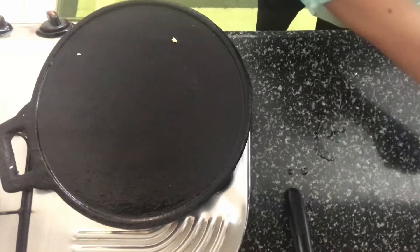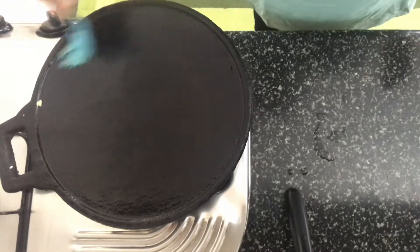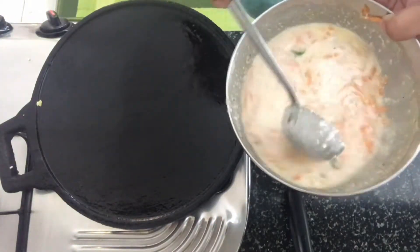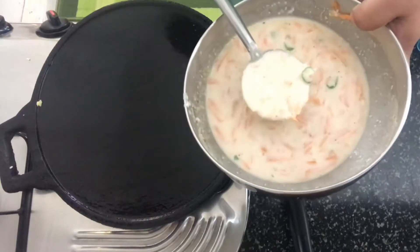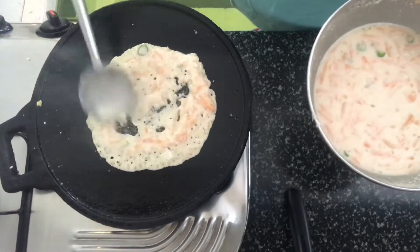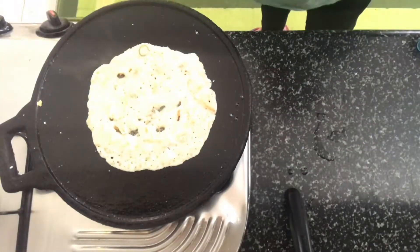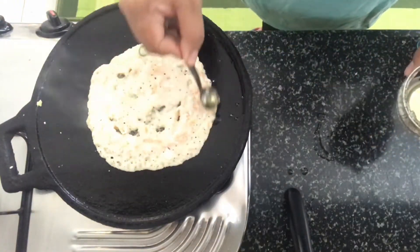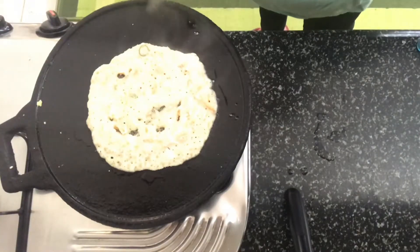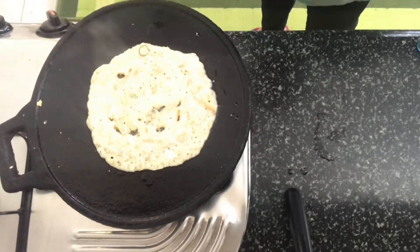I've got a cast iron dosa pan on the fire on medium heat. Give a nice stir to the batter, then pour a little bit onto the pan and spread it out. Pour oil at the ends. Once the bottom side is cooked, we'll flip it and cook from the other side as well, and the carrot dosas will be ready.